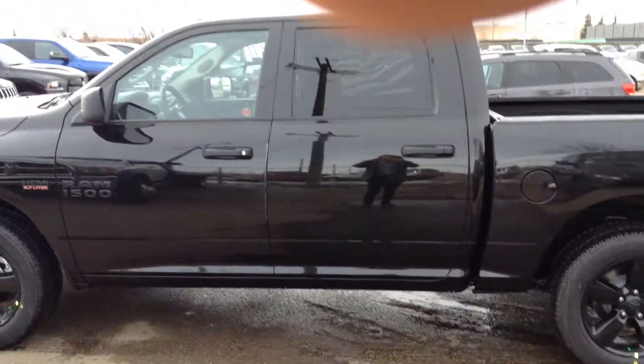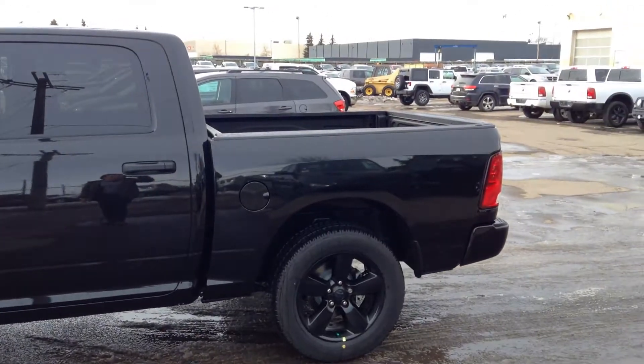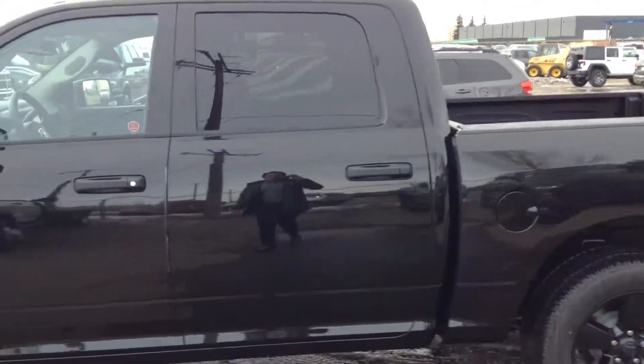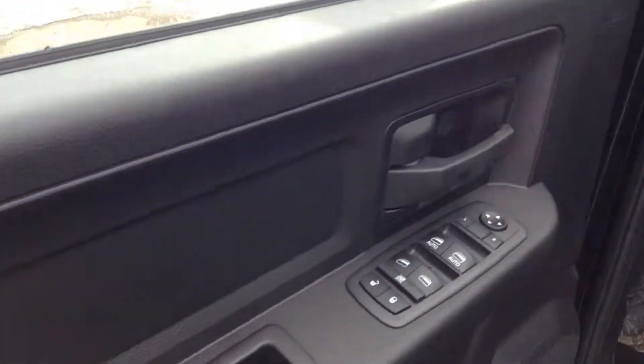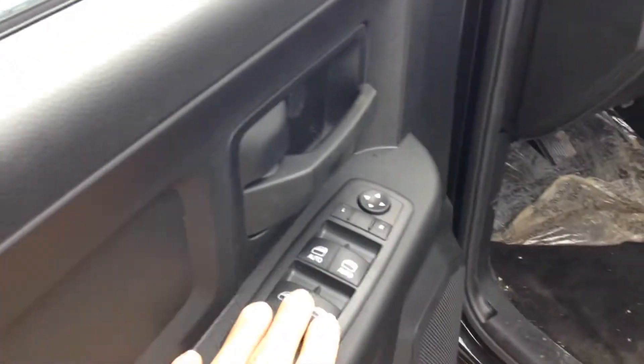Let's take a look at the crew cab — notice how much room you've got there. You've got lots of room in the back seat, and this also does have a 5.7 box as well. Take a look inside — you've got lots of options here: power windows, power locks, power mirrors, and your seats are manual folding as well.